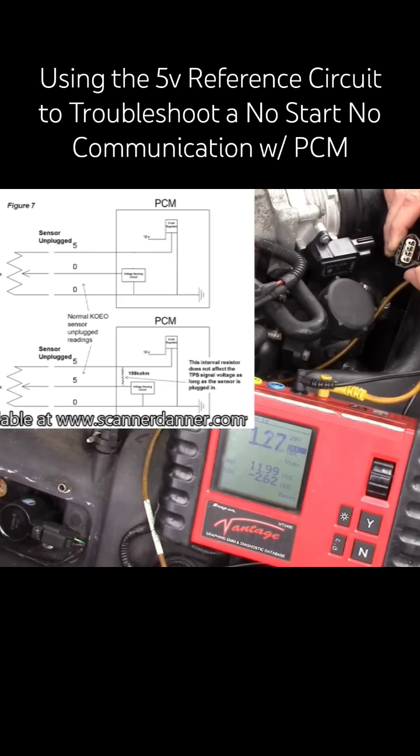That would be one of the sensor signal wires - the 1.2 and fluctuating. Here's the other sensor signal wire: 0.9, 0.95, fluctuating. I saw one volt on that before.